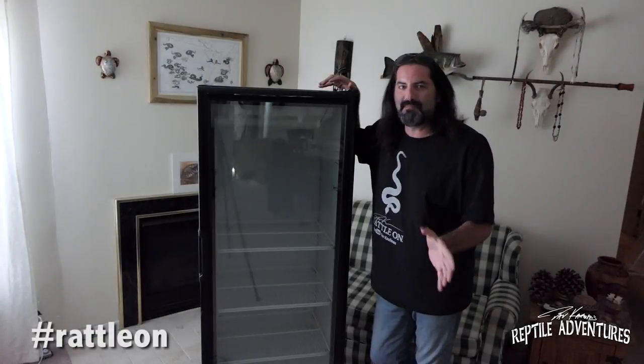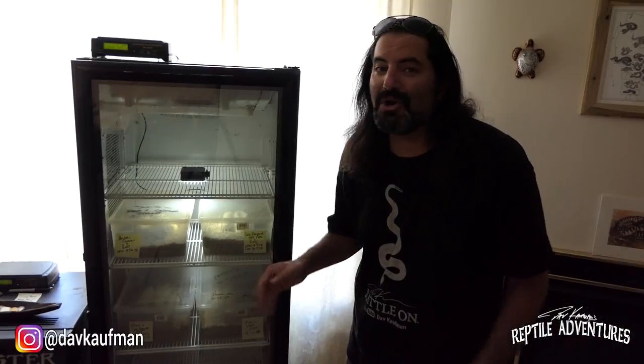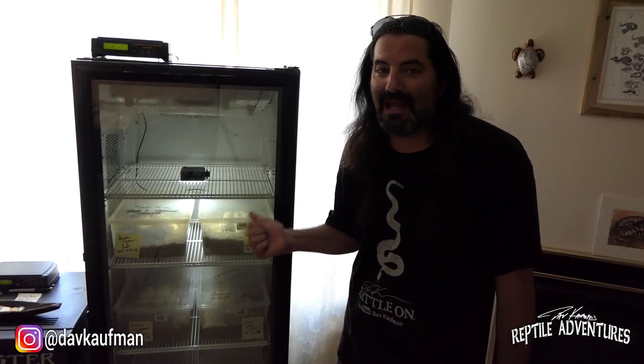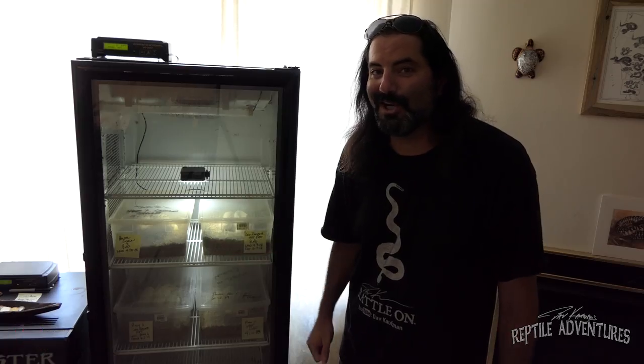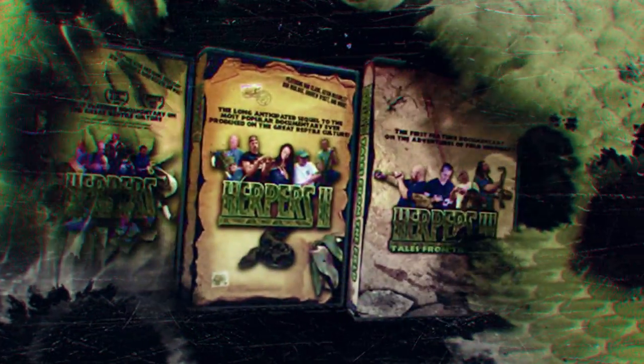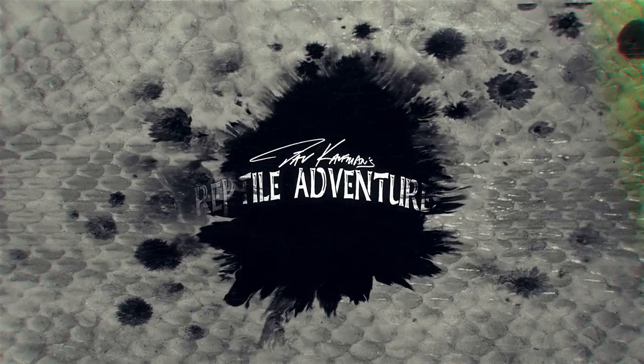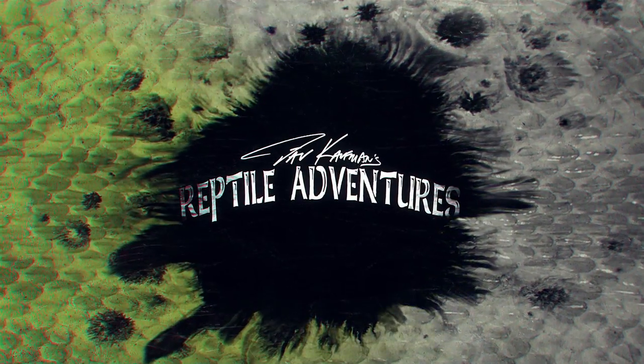Hey, what's up rattlers. So today I'm going to teach you how to make your own reptile egg incubator by turning this into this. I'm Dave Kaufman and I am obsessed with reptiles and I have been since I was nine years old. 25 years later I made a trilogy of award-winning movies about them. Now my life is all about touring the world in search of them in wild places and checking out some of the most awesome breeding facilities and reptile expos. So come with me and join my reptile adventures.